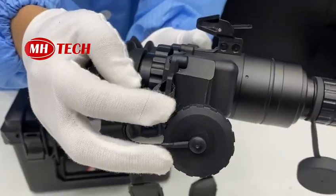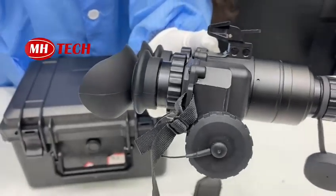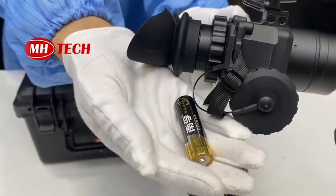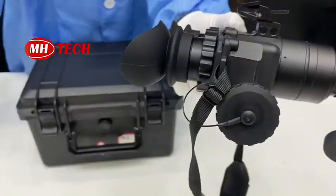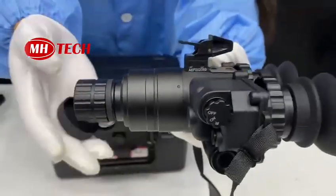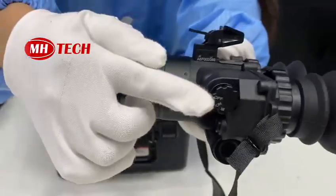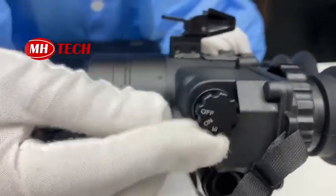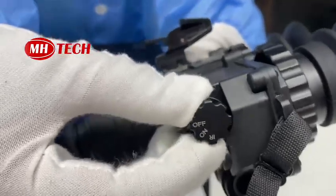This is the battery compartment — putting two pieces of AA batteries can make it work well. And this is the function button, which you can use to turn on and turn off the device and activate the IR mode.